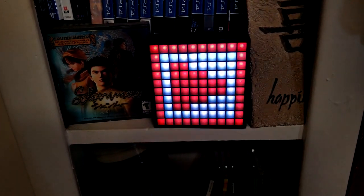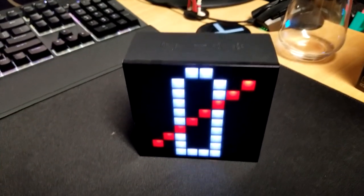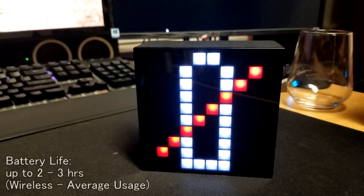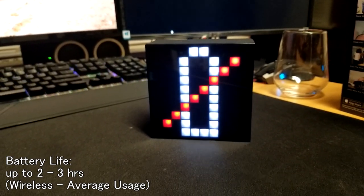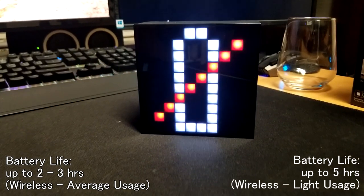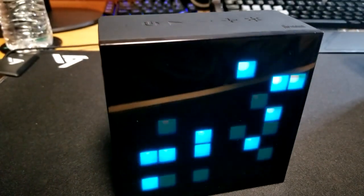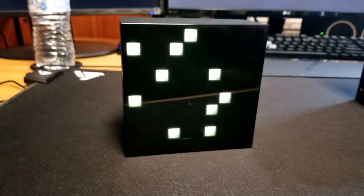There are some downsides to the Vroom Aura Box. If you're using it wirelessly, the battery life is not the best. On a full charge with regular use, it runs about two to three hours wirelessly. With lighter use — just using it as a clock or similar — you might get up to about five hours, but it's still not great. The best way to use it is stationary with it plugged in, even though it can be used wirelessly.